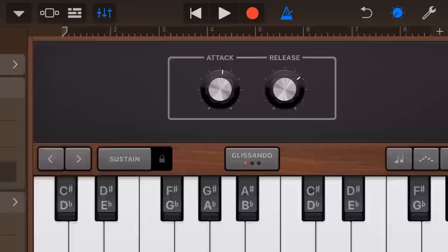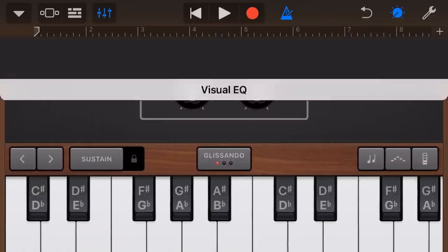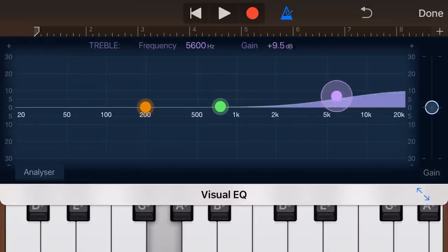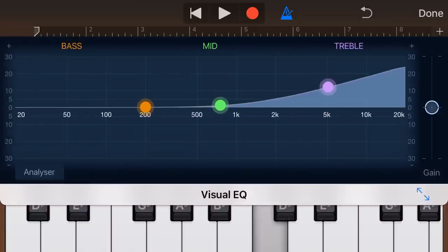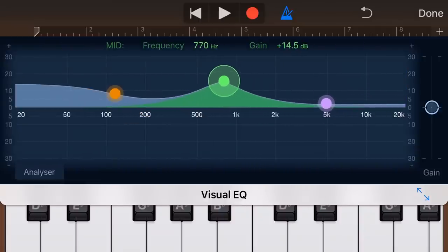The other thing we can do, as with any of our instruments, is come in here and play with things like our EQ, our plug-ins, and our effects to get different sorts of sounds. So we can boost our high-end if we want a really treble-y sound, or we can do a real bass-y, mid-range-y sound.